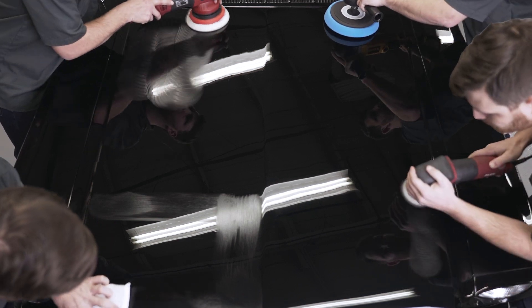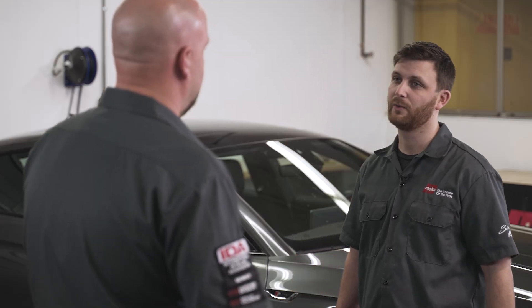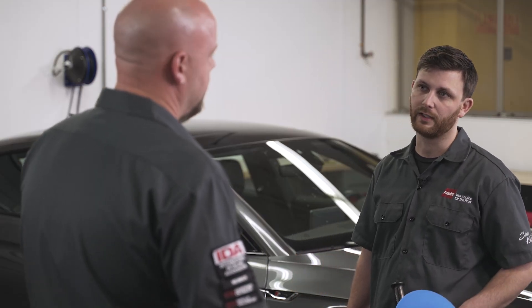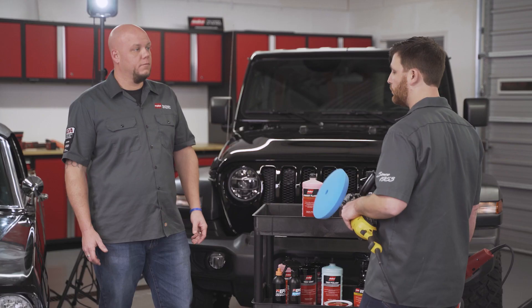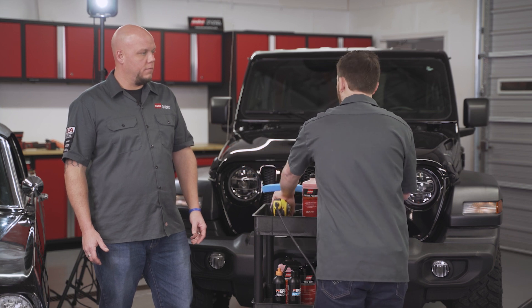This sounds perfect for high production detailing, recon work, even the weekend warrior. You betcha. Plus it's easy to work with and remove even in direct sunlight. So let's get started. We'll go through and buff all the cars and then we'll come back through and wipe them down with a microfiber.